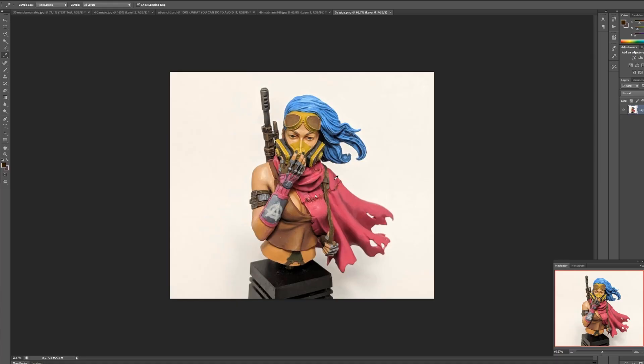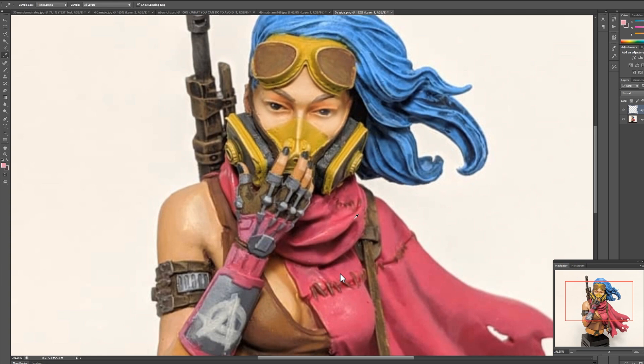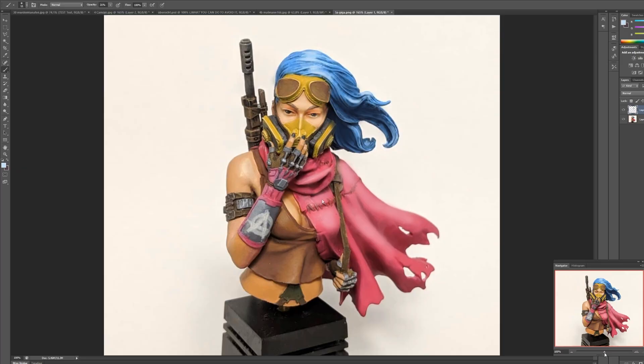On this bust we have a bit of the same problem. You started to subtly highlight all of the parts but it still is not enough contrast — it still reads as just the base color, especially on the skin tones. It makes everything look a bit like plastic. You have to be aware of which features catch more light than others, and you really have to go overboard in the beginning with the contrast and value differences. Just make everything bright — you can always tone down things later.